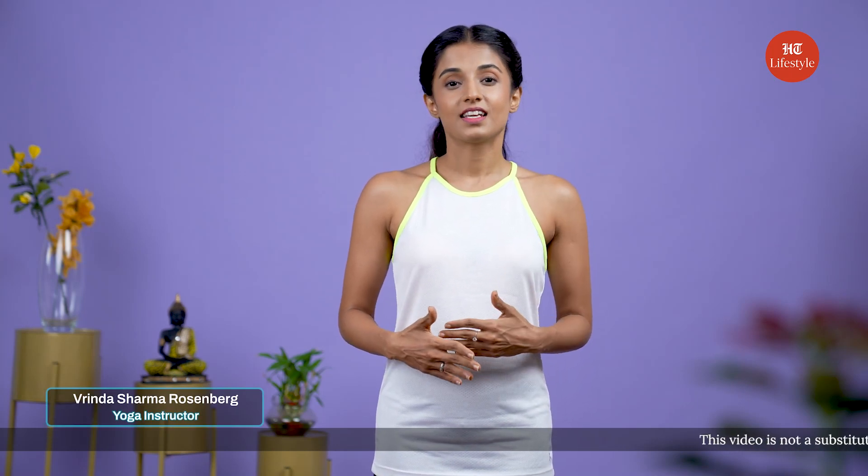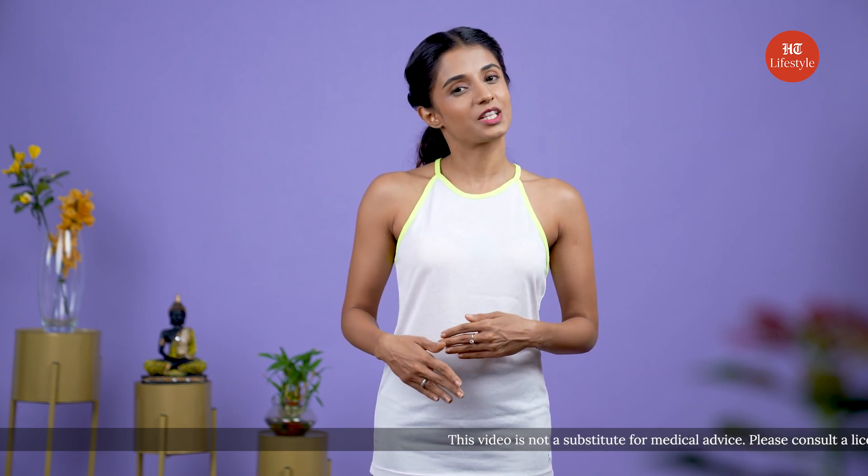Yoga serves overall health benefits that extend to your eyesight as well. In this video I'll be showing you three poses that will be useful for your eyesight and help you with better vision. Let's begin.